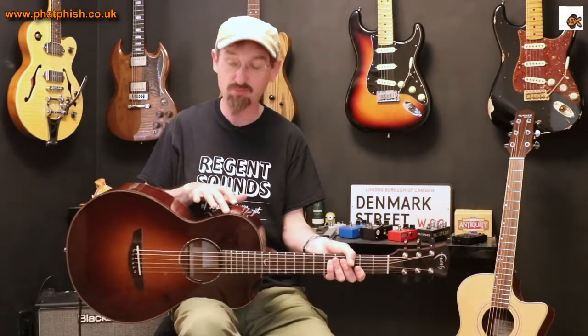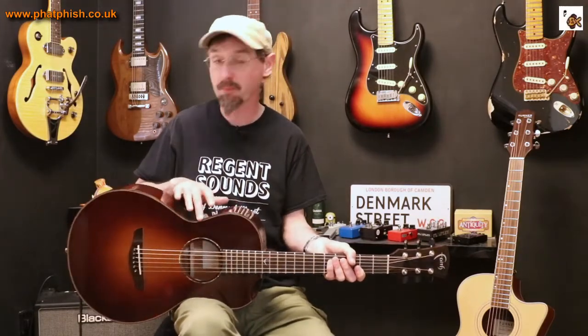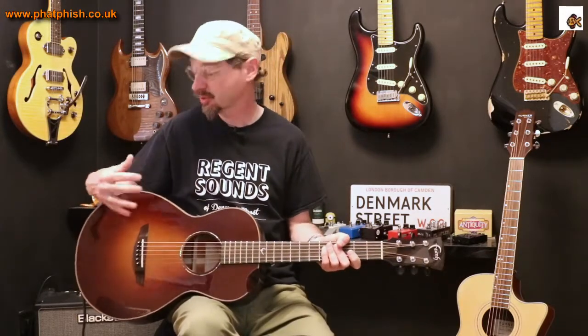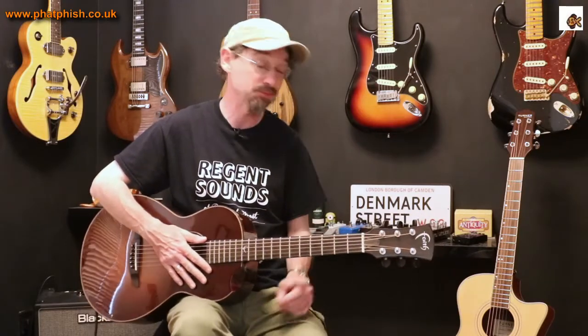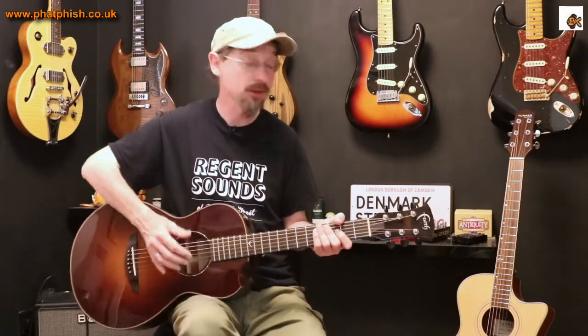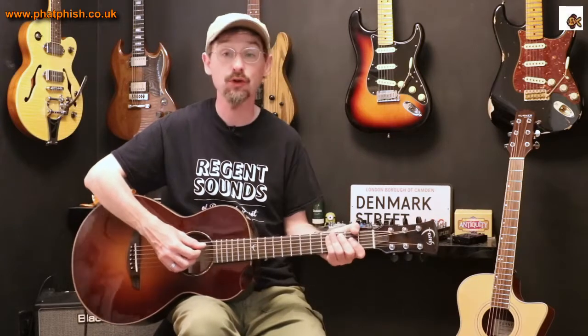A little bit of pearl on the sound hole, and really nice rosewood and ebony binding around the body, front and back. It's a really nicely put together guitar — it feels like a good quality instrument. It comes in a very nice case, which also feels like pretty good quality. Having a slightly smaller body, it's a little bit quieter, but still plenty loud enough.